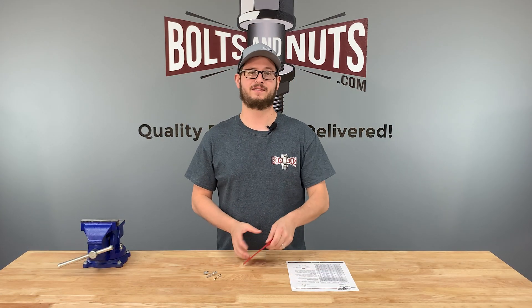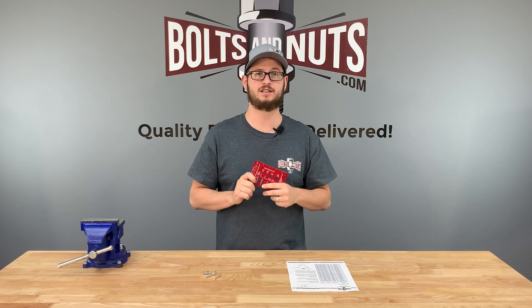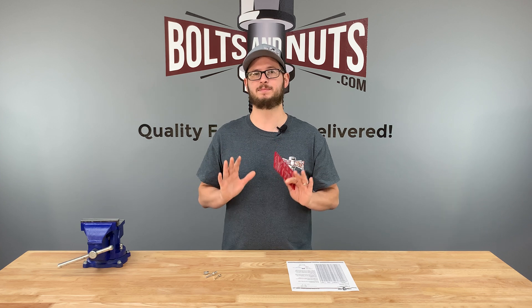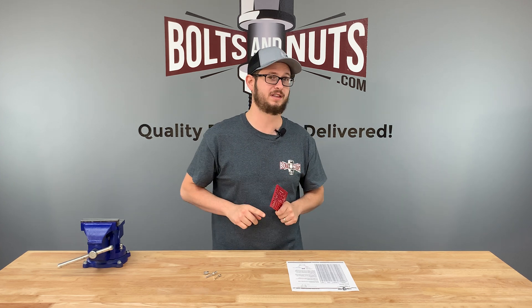Here on my desk I have some miscellaneous rivets, and today I'm going to be using our exclusive Boltsandnuts.com gauge to determine their exact size. If you don't have a rivet gauge, ours is inexpensive and can be purchased directly from our website or from the link listed below in the description.